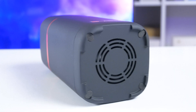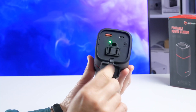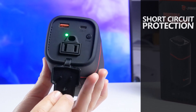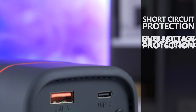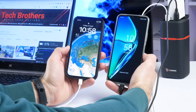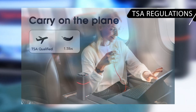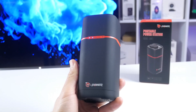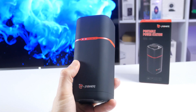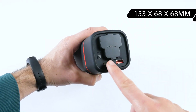The fan ensures that the station will not overheat. There are also other safety protections available, such as short circuit protection, overvoltage protection, overcurrent protection, and overload protection. Moreover, the G-Power power station complies with TSE regulations, so you can take it with you on the plane. The size of this power station is 153 x 68 x 68 mm.